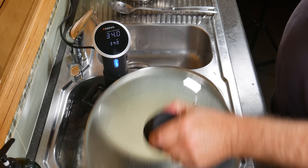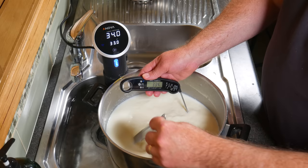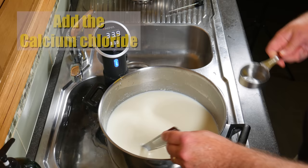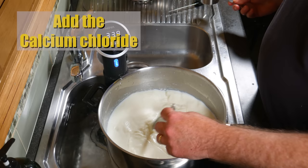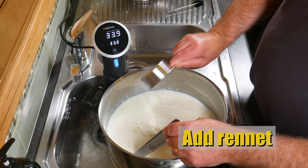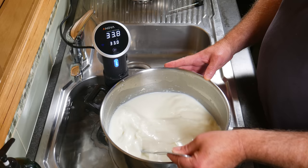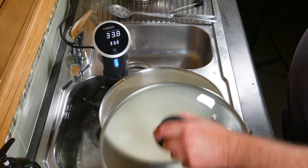Cover the pot again and allow the milk to ripen or acidify for 45 minutes. After the 45 minutes, stir the milk to incorporate any cream that may have floated to the top, and check the temperature — adjust it if a little warm. Now we're going to add the calcium chloride, which introduces more soluble calcium back into the milk so it can set a better curd. Give that a quick stir, then add the rennet solution while stirring. Stir for no more than one minute. Pop the lid back on and allow the curds to set for 45 minutes.